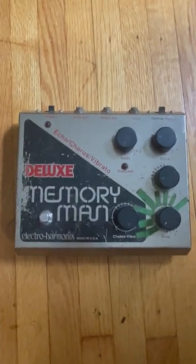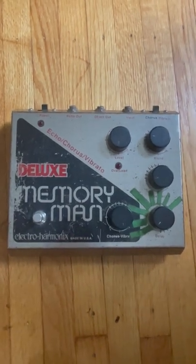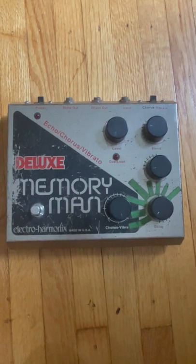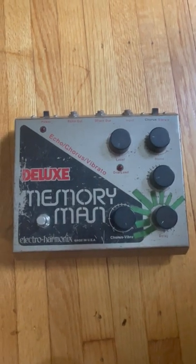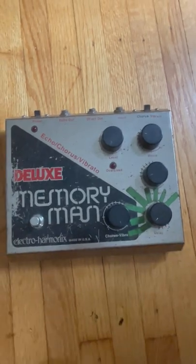For one of the breakdowns we reamped through the Memory Man, which is my favorite bucket brigade analog delay. It's pretty subtle, but there's a break in the bass that goes to a slightly more chorused sound, and that was made with the Memory Man.